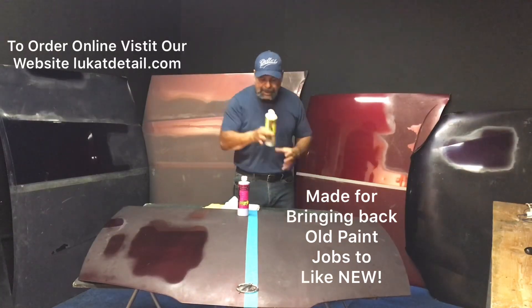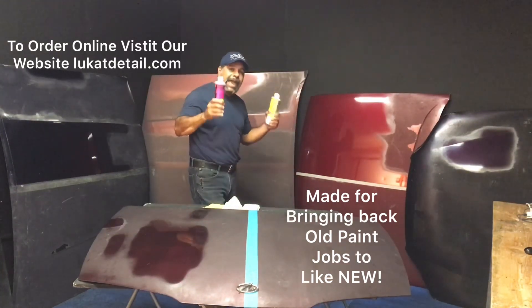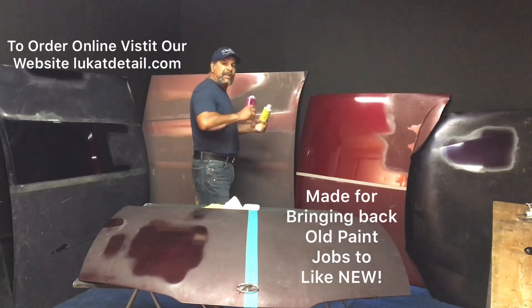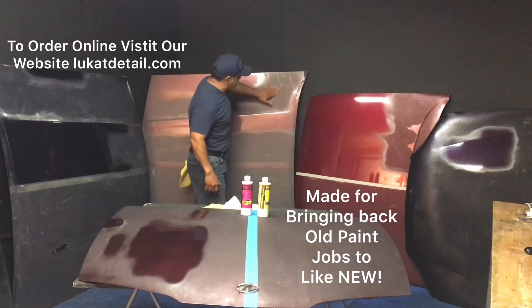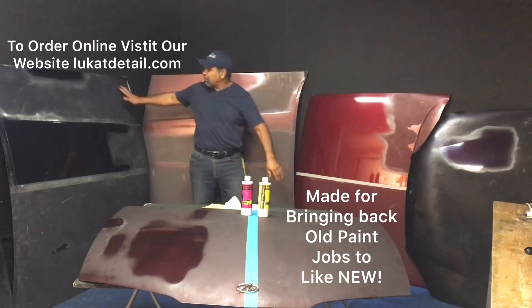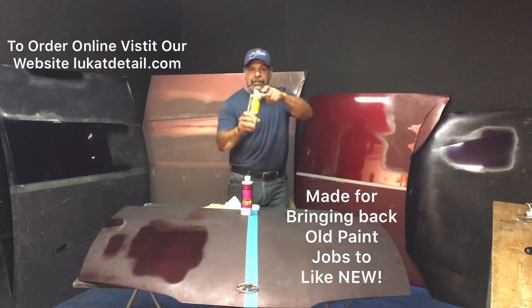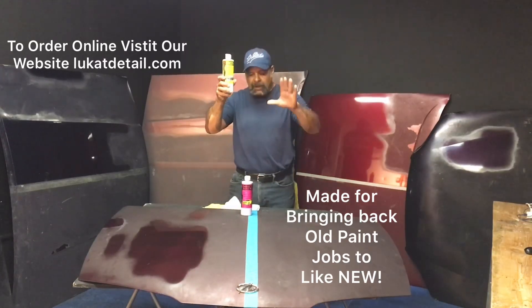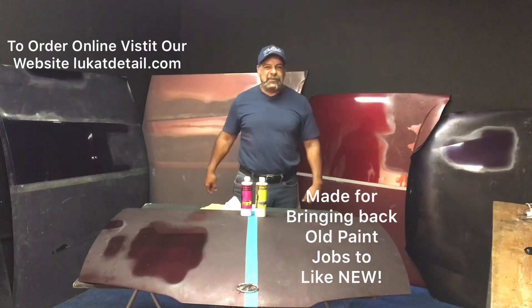So you want to clean the paint job, then seal it. This will bring back your paint jobs so that you can wash and wax and have a beautiful paint job. You can clean them up to look like this by simply using this — it's made for cleaning. So I'll start showing you guys how this works.